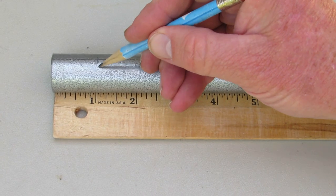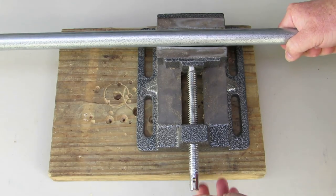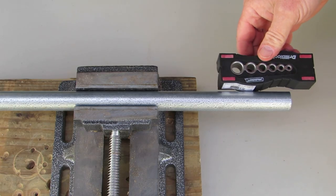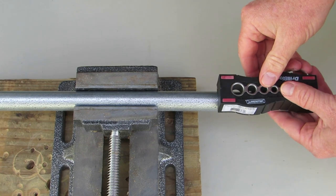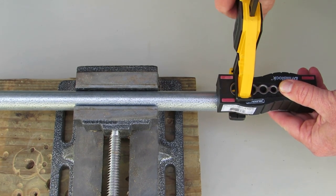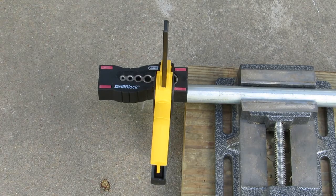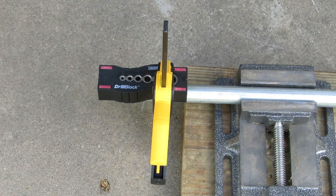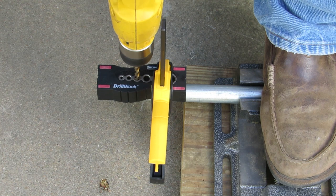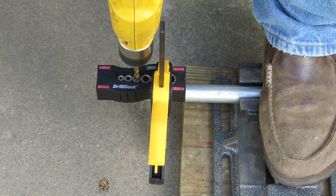Before we drill, mark the conduit where the hole should be drilled. Place the conduit into the vise with the section to be drilled sticking out and tighten the vise. Place the drill guide on the conduit where you plan to drill — in this case, we are drilling 1 inch from the end of the conduit. Clamp the guide to the conduit to hold it in place. Place the vise and conduit on a block of wood on the ground. Put your foot on the vise to hold it in place. With the proper bit in the drill, insert the bit into the hole of the drill guide and begin drilling.